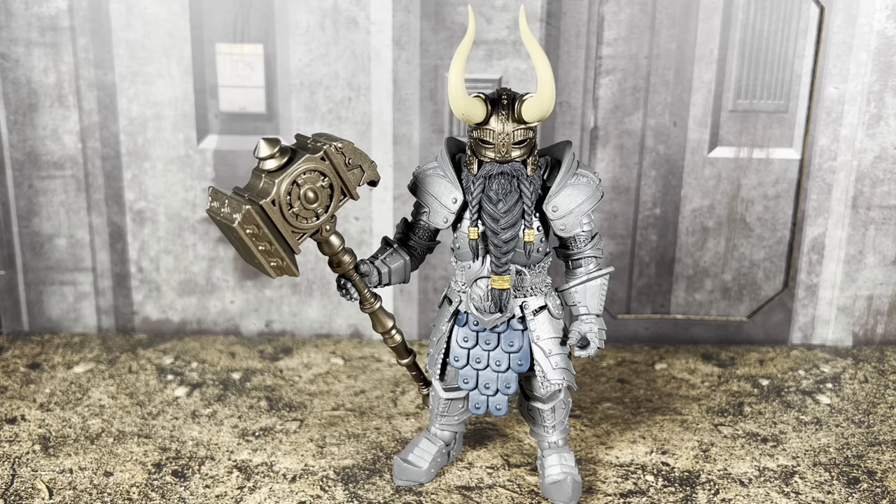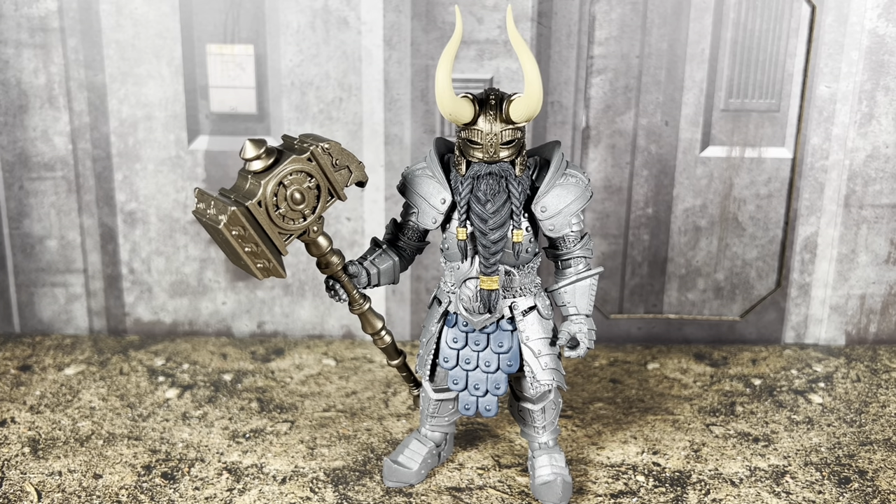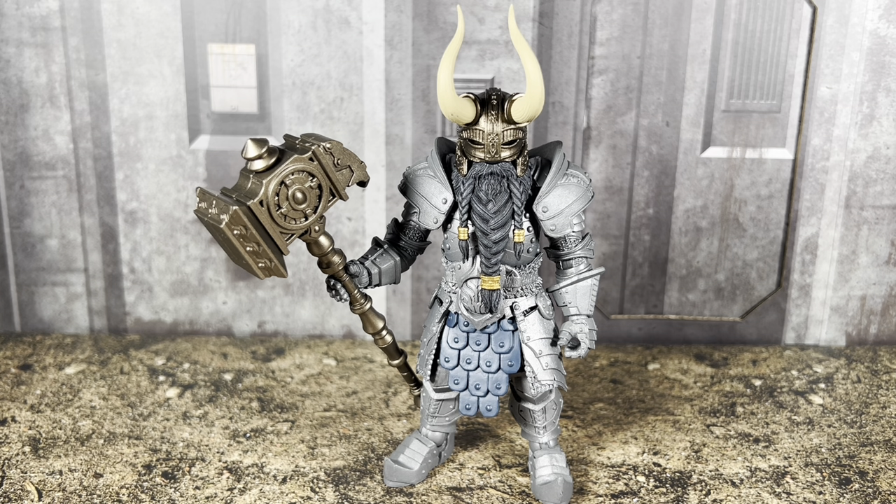What's going on everyone, ODC here and I'm back with another action figure review. Today we're going to take a look at the Mythic Legions Legion Builder Wave Deluxe Dwarf Legion Builder. Now that was a mouthful.